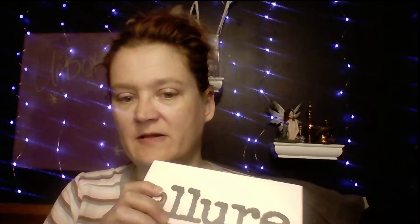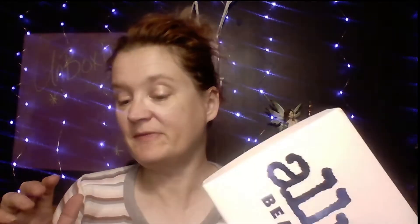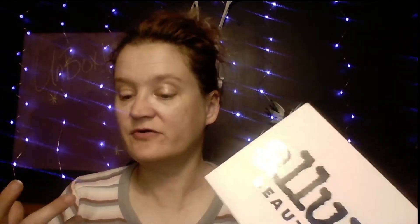Hello everyone and welcome back to the channel. Today I have my Allure box and we are going to open this. Allure is a box you get every month — it's $15 a box. You get like five or six items; sometimes they're full size, sometimes they're not. It's an editor's pick from Allure magazine, so it's pretty exciting. So without further ado, let's get it.